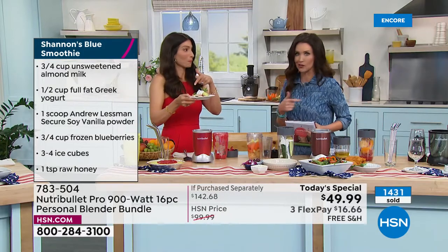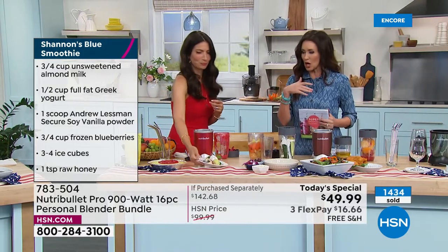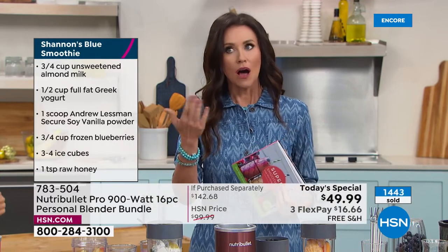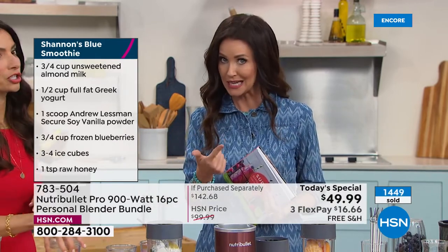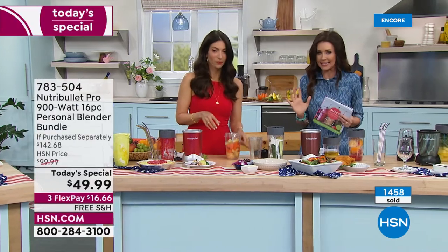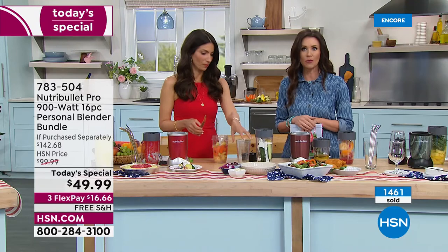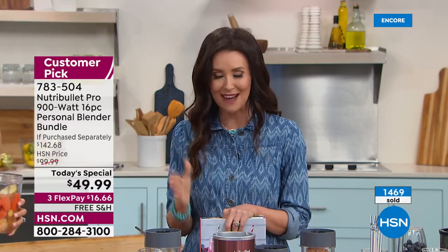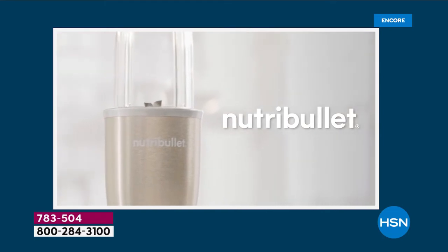Even if you just get it for cheesecake — no judgment. Get it for milkshakes, coffee drinks, cheesecake, nut butters. Almond butter and peanut butter are so expensive, but almonds aren't — buy them in bulk and make it right here without any extra added nastiness. We've sold almost 1,500 — hundreds of you on the phone — because it's the best value you're going to find anywhere on our last today's special blender of the entire year. Number one name in blending — it's not just a blender, it extracts every last nutrient. $142 value for $49.99.